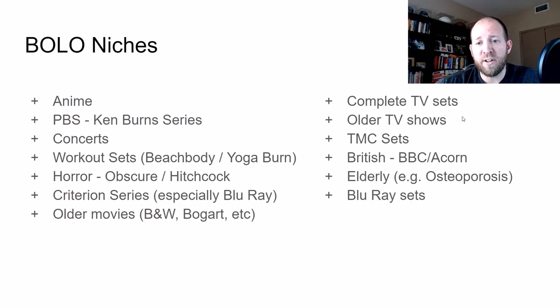Another niche is older, more obscure TV shows. Just yesterday I found a Hanna-Barbera cartoon — I can't remember the name — bought it for $4 and it's going to go for $40 to $50 once I sell it. You're going to find a lot of older, obscure TV shows from the 50s, 60s, 70s into the 80s that are going to go really well. Even into the 90s, you'll find TV shows like Dinosaurs that will still sell well.